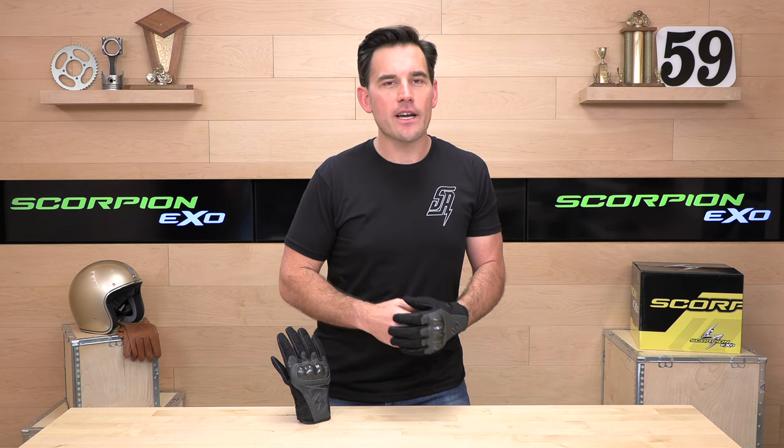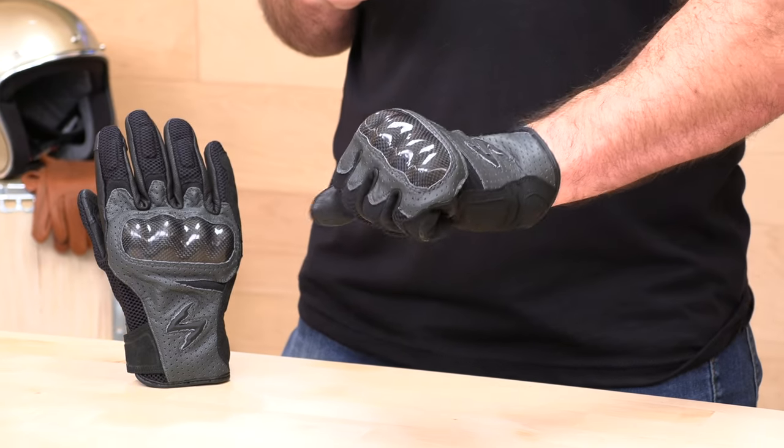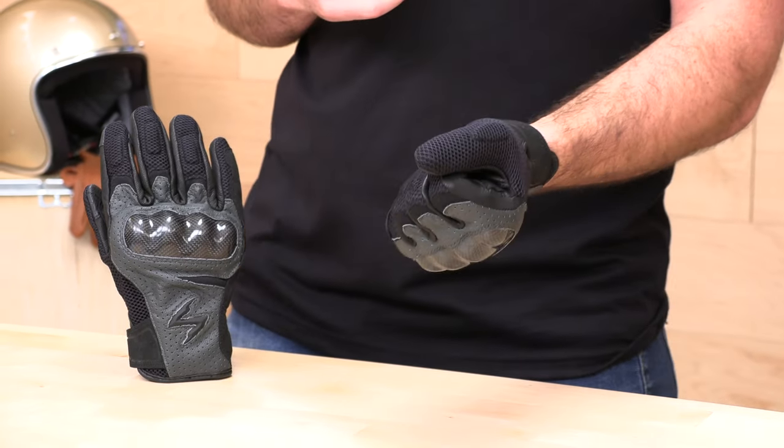When it comes to gloves, I recommend being a bit on the snug side — it's not going to hurt you, especially when you have goat skin leather that tends to stretch and break in quite nicely. So don't be too worried if you've got a little bit of tightness out of the package because that is going to give a bit. Go by that sizing chart.